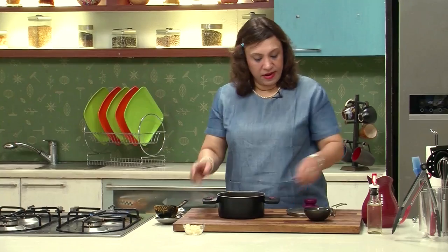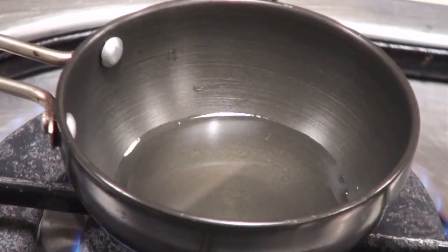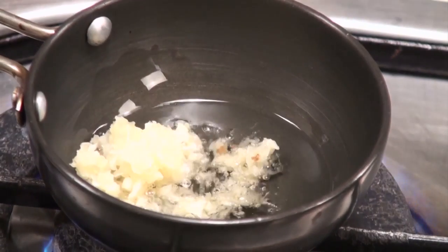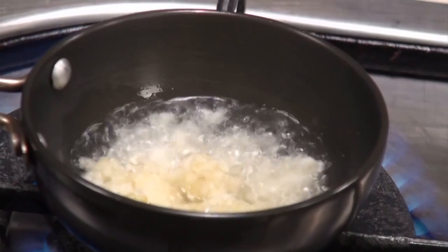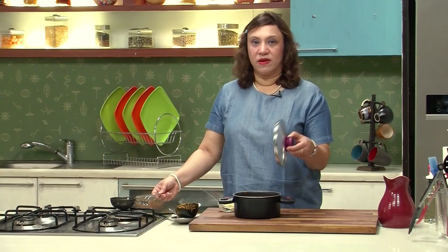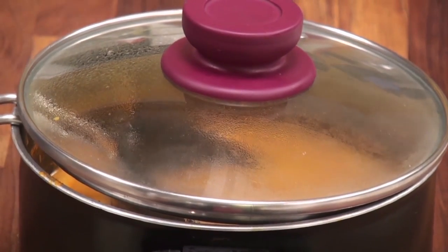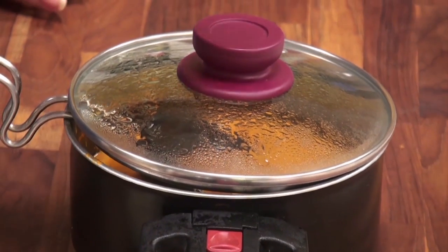Now we have to temper it. Take the tempering bowl on the stove, add oil. We are going to temper with minced garlic — we want the garlic to be dark brown in colour, so make sure the oil is really hot before adding it. Take about a tablespoon of minced garlic, add it to the oil and let it go really dark brown. Shut the gas, and quickly pour the temper into the kadhi and cover it. Keep covered for about half a minute till the garlic flavour gets incorporated into the kadhi.